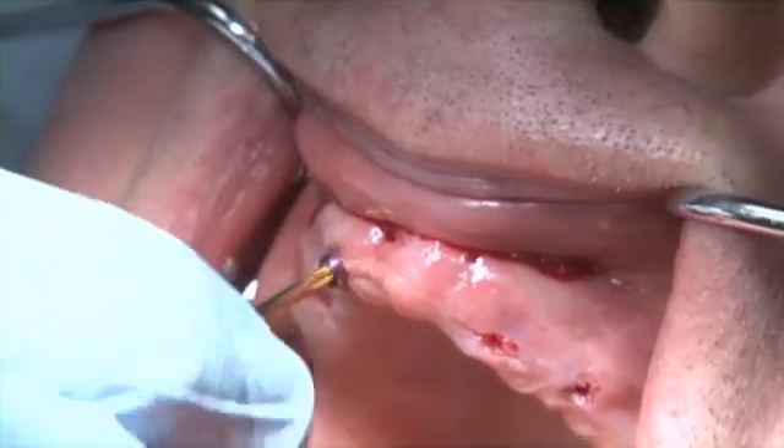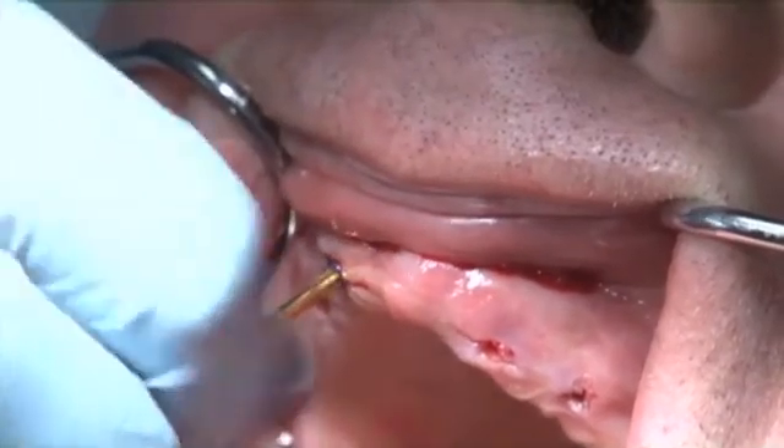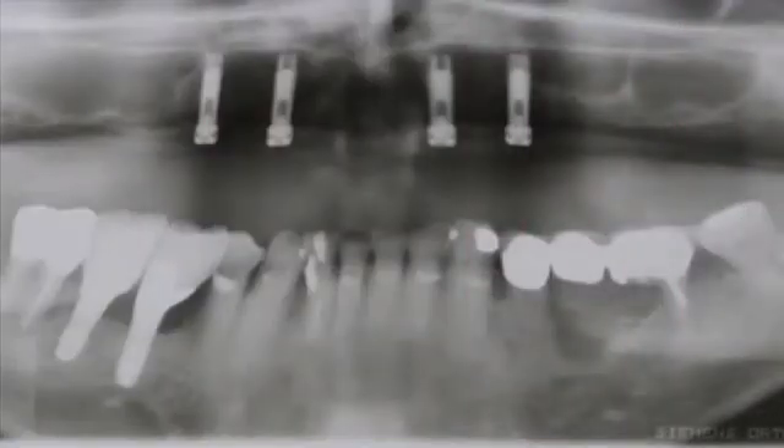Figures 19 and Video 6 show the conventional panoramic radiograph showing proper positioning of the dental implants. You can see that they are very parallel, which will give us very good retention of our attachments.